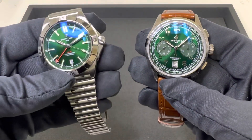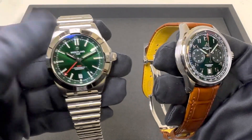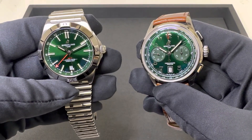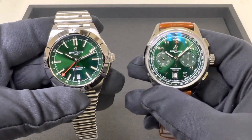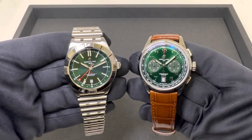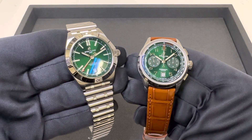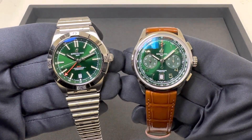I don't have a green Navitimer or I would have certainly grabbed that as well. If you want case dimensions on these, I'll list the link to both of these reviews with all that information in the description. This video is really not to go over the case dimensions — it's really just to ask if you have a preference on the case, dial configuration, bracelet, or strap for the green dial that Breitling does so well.